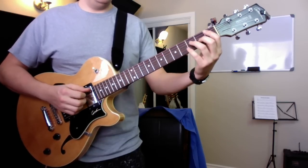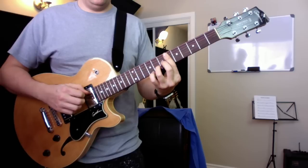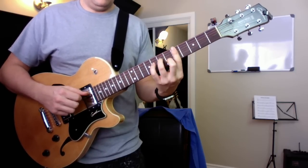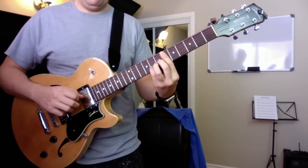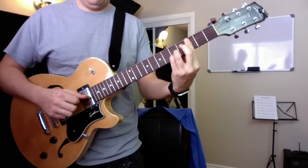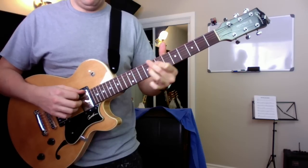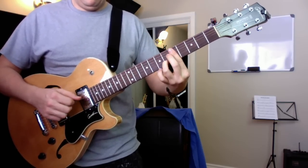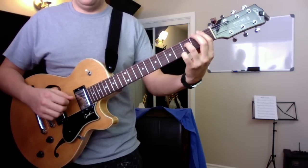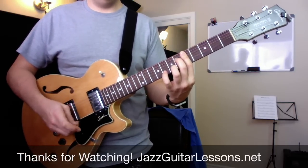One, two, one, two, three, four. [Guitar performance of B-flat rhythm changes.] There's more — well, I'll stop there for now. Thank you for watching. See ya.